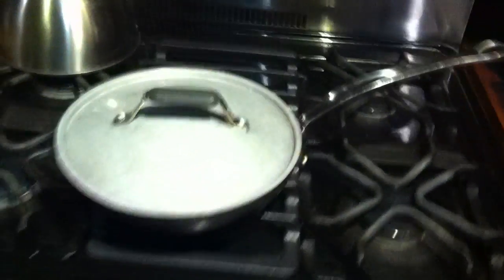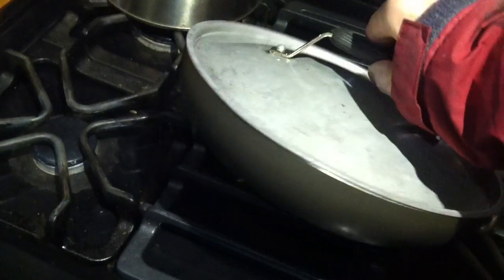Ordinary skillet, ordinary lid, and it's such a good fit that it's vacuum sealed. Careful, the whole thing may fall at any moment.